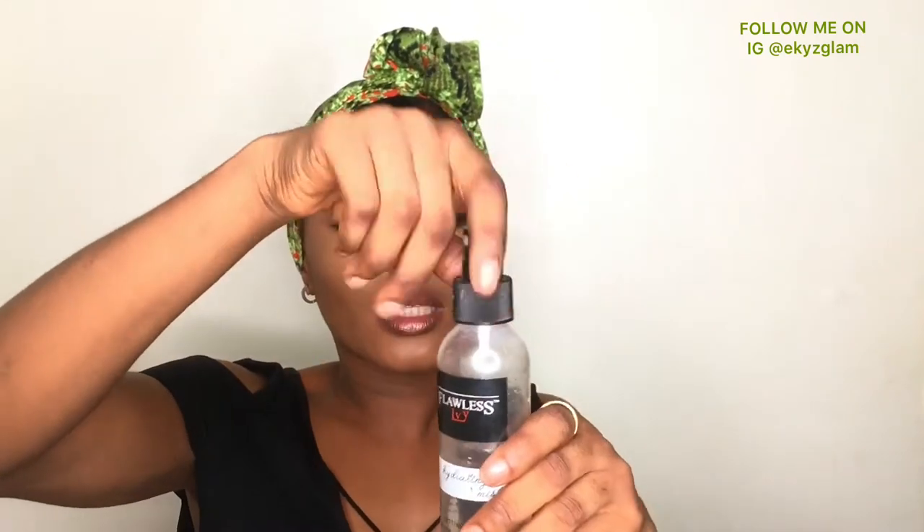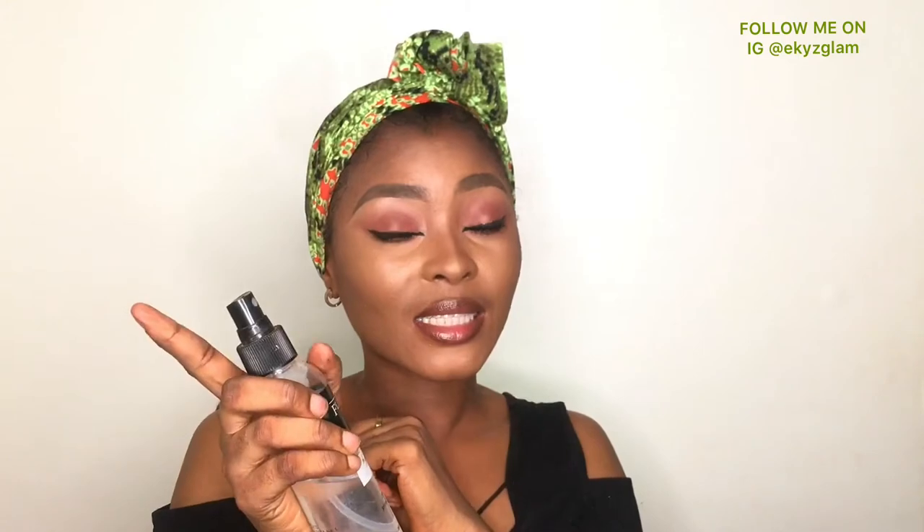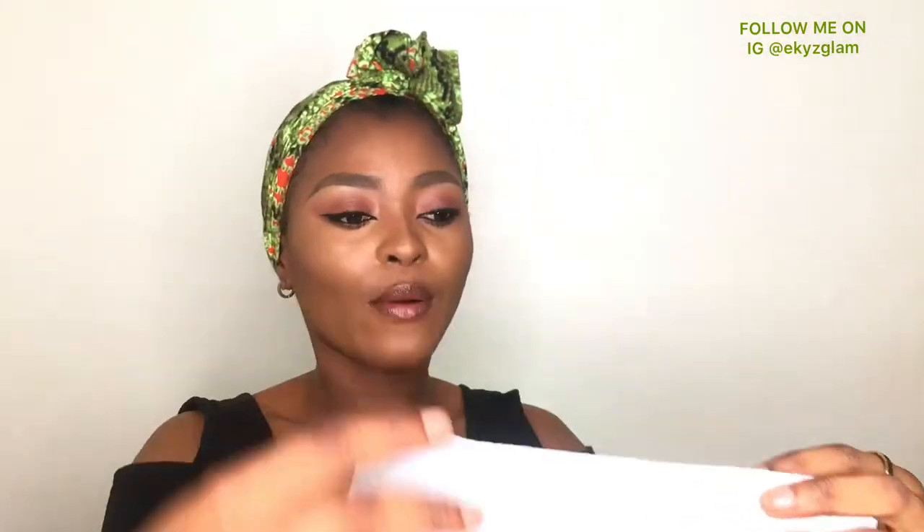I use this because it has a spritz stopper. This is what you need so that you can spritz it on your brush and clean. Next, I use a paper towel — this is a kitchen paper towel. I cut it and divide it into two equal halves so that I'll use it in cleaning my brushes.